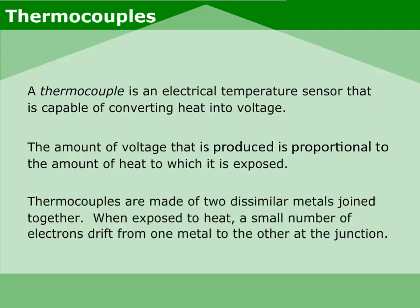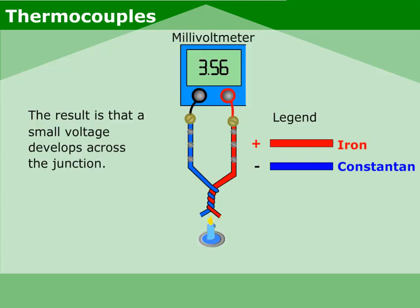Thermocouples are made of two dissimilar metals joined together. When exposed to heat, a small number of electrons drift from one metal to the other at the junction. The result is that a small voltage develops across the junction.